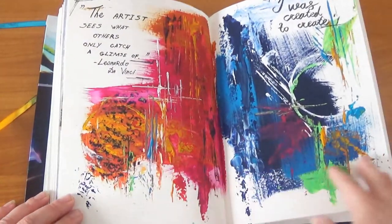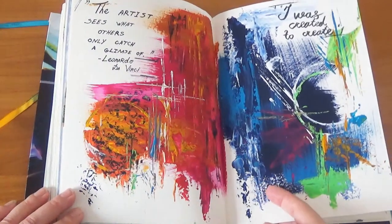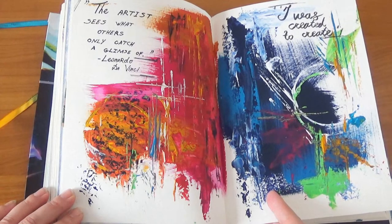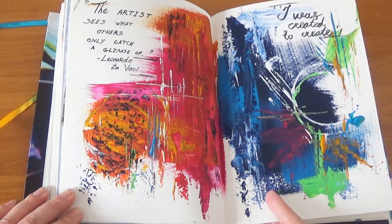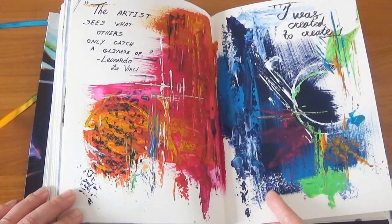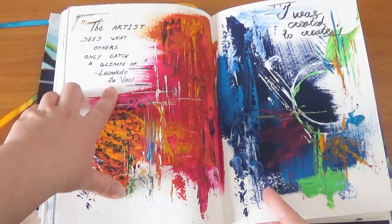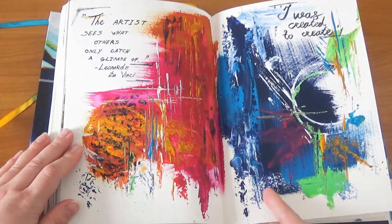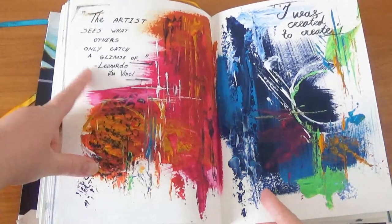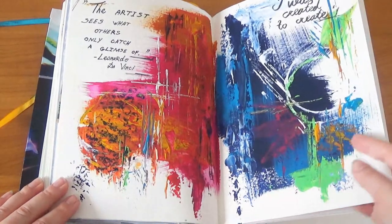This is an abstract page. To be honest I'm not an abstract artist, but I wanted to try something I'd never done before and this was the result — I like it because it's very vibrant. I added a quote from Leonardo da Vinci: 'The artist sees what others only catch a glimpse of.' It fits perfectly. And over here: 'I was created to create.'